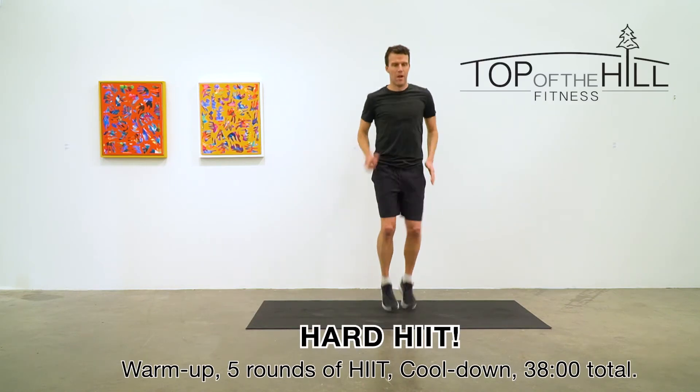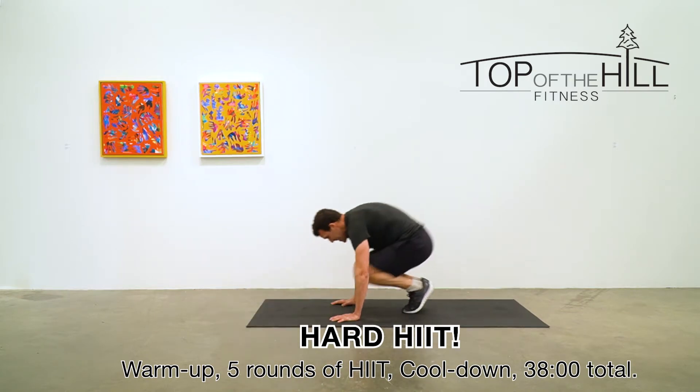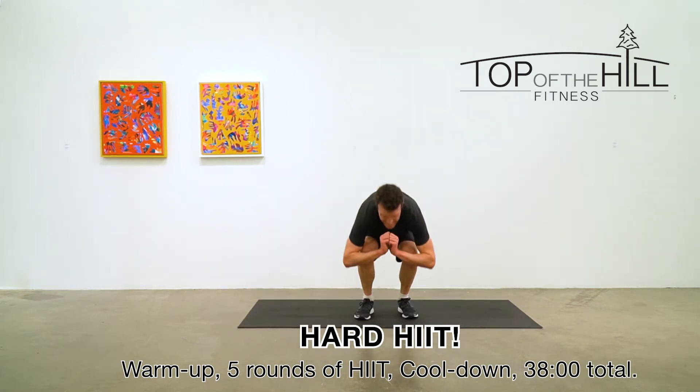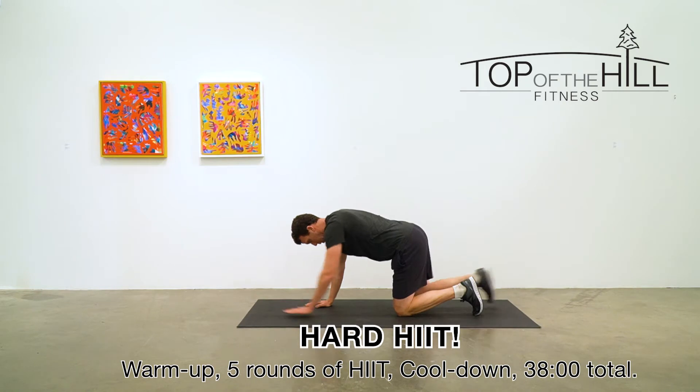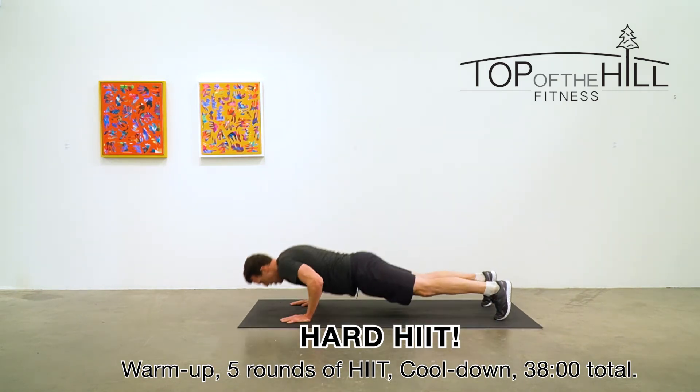Welcome to Top of the Hill Fitness. I'm Shane, and good for you for clicking on this workout. I'm probably going to name it something dramatic like Sufferfest or Pain Cave because I suffered through it. So we will suffer through it together.